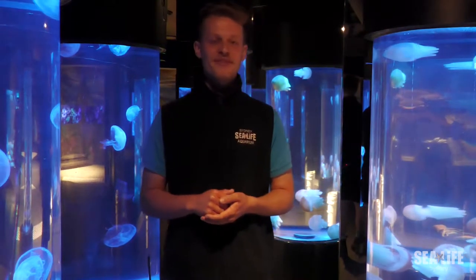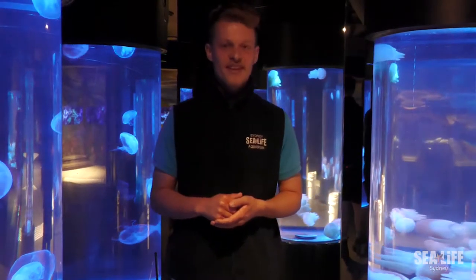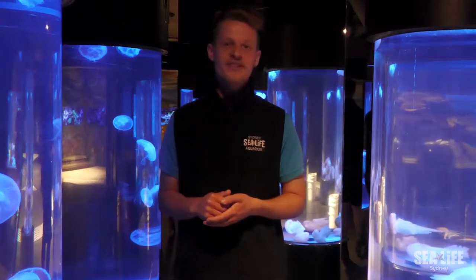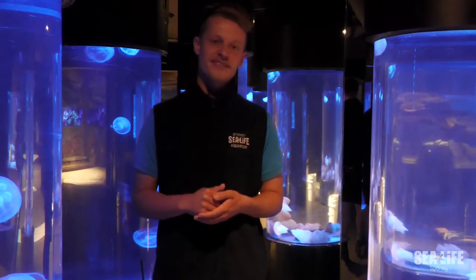Hi, my name is Ben and I'm a jellyfish keeper at SeaLife Sydney Aquarium. Today I'm going to show you how we feed these guys. The three species we have are the moon jellies, the blubbers and the upside-downs.